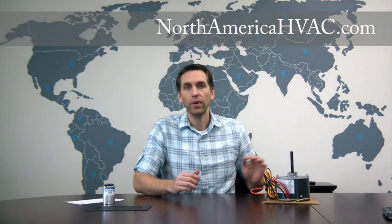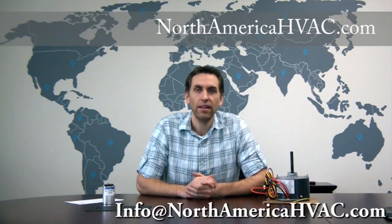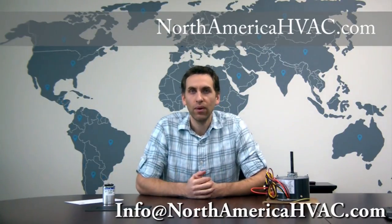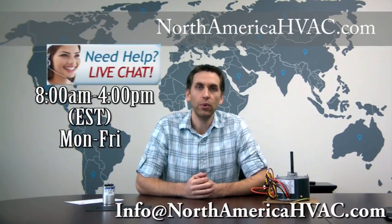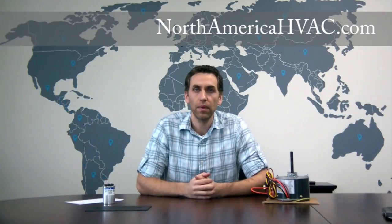That's really all there is to hooking up one of these newer motors. If you need any further help you can drop us an email at info@northamericahvac.com, or if you're between the hours of four and eight eastern time you can click the live chat button at the top of our home page and we'll be glad to help you out. Thanks and good luck.